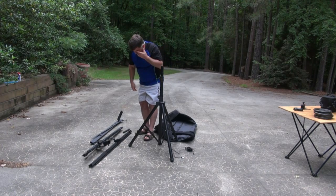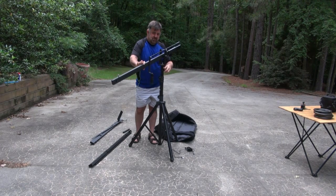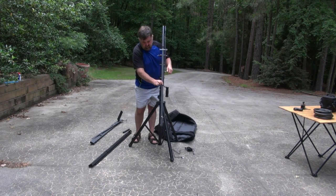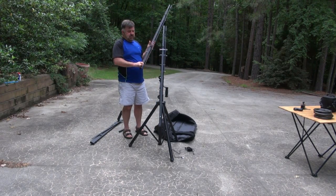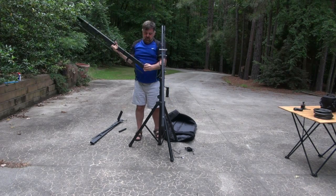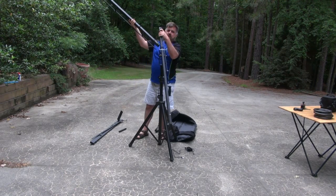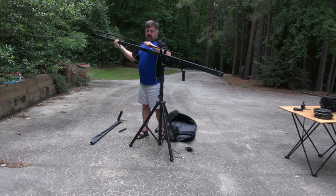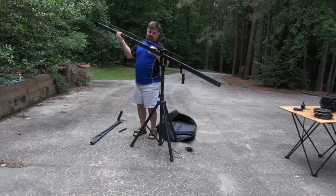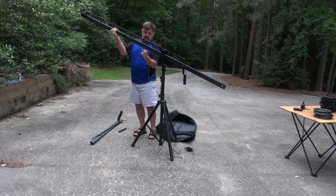The assembly starts with the swivel head. Then add the piece that does not have the camera mount on it. Back out the thumb screws — there are little thumb screws used to tighten it. Screw them all the way in because they tend to fall out if you don't. Back them off enough to insert the beam section, slide it together, and slide the mechanical part back. There's a little notch in the bar — tighten the screw into that notch, then tighten the two thumb screws.